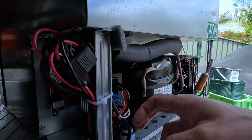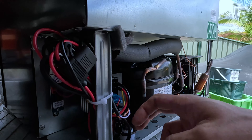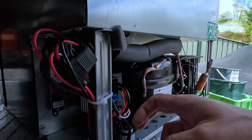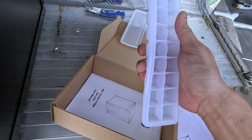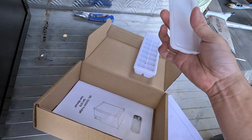Looking at the accessories in the box — it comes with an ice cube maker. Check this out, it's actually silicone, so you can flex it to pop the cubes out. I reckon you could put some watermelon and vodka in there.